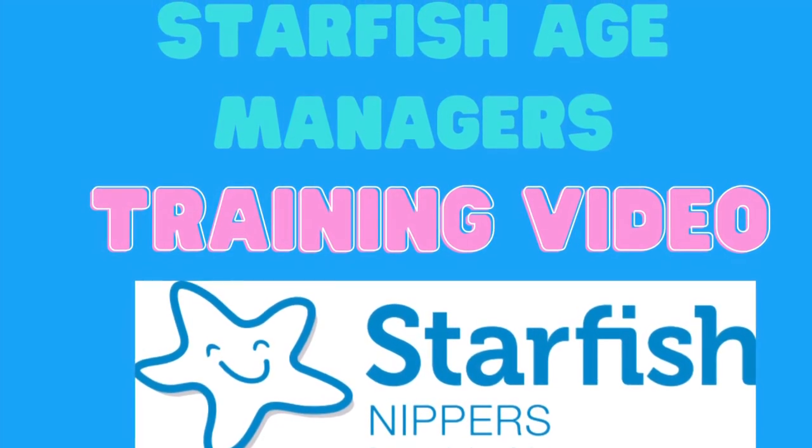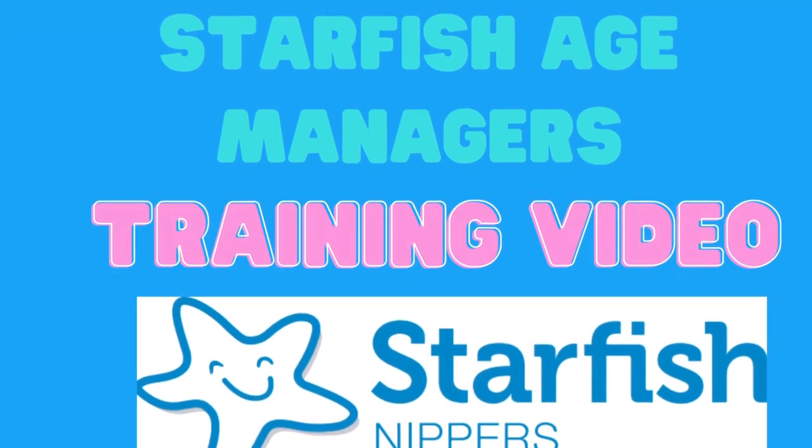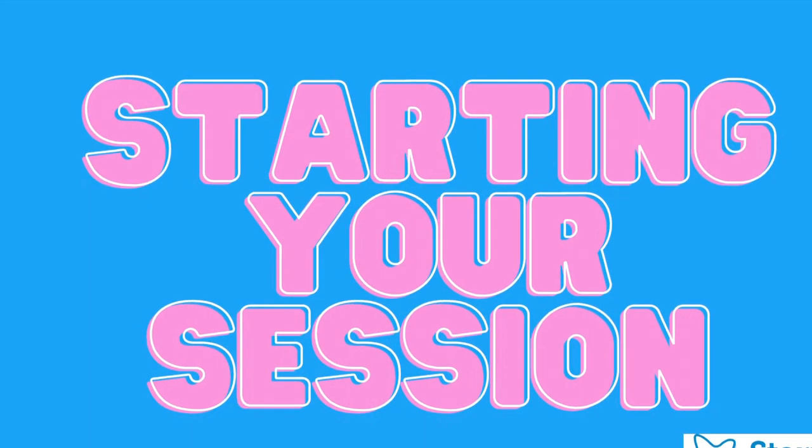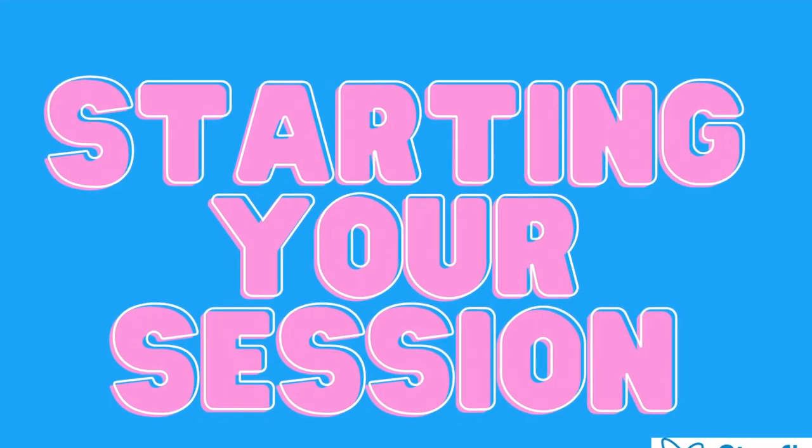This video is part one of the Starfish Age Managers training video series. In this first section we'll explore arriving at the beach and how the Starfish Nipper session starts.